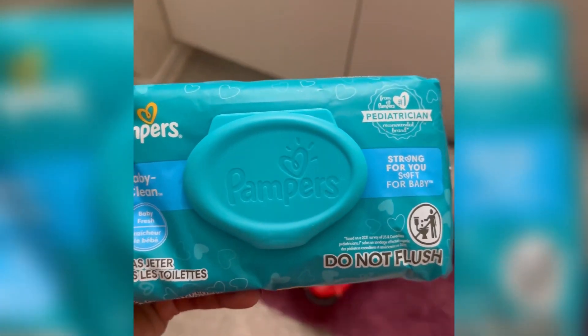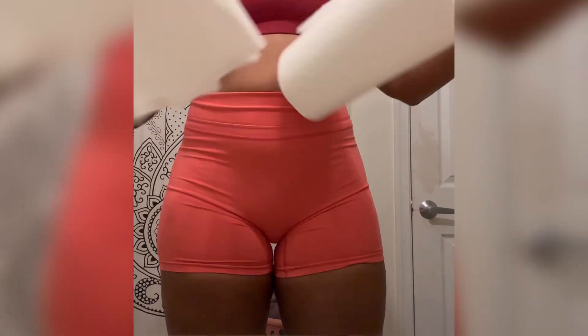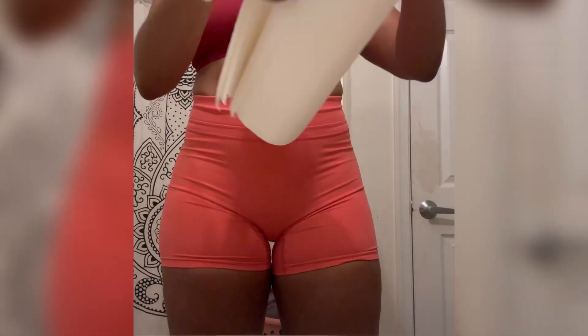I have been using these baby wipes on my son for about a month and I don't like the smell. It's too harsh — the chemicals and everything — so I decided that I want to make my own natural ones.